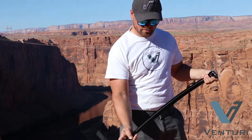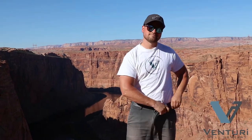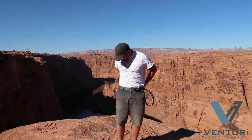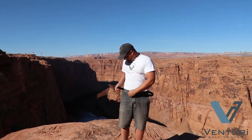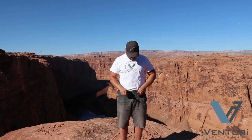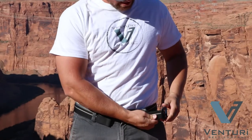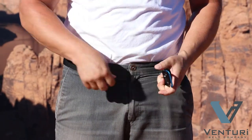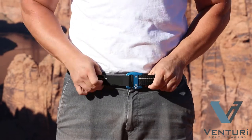I'm going to show you how to loop it through your belt loops. That's how it goes. If you need a little more or a little less, it's easy to adjust — you just push it in one direction or another, pull it tight, and there you go.